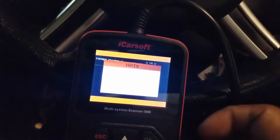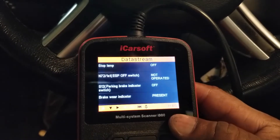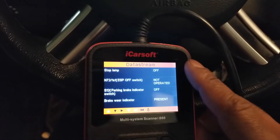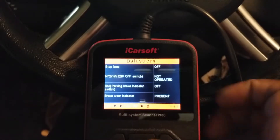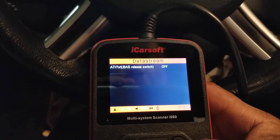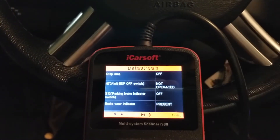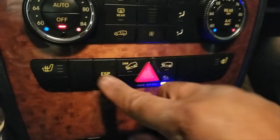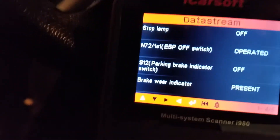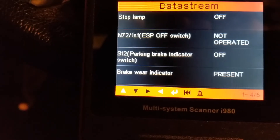Let's go out to switches for a minute. That's going to show you all your stop lamps. Your ESP off switch is not operated right now — that shows you whether or not that ESP off switch is off. That's basically this button. If I push it, see it says operated — operated, not operated, as I push it.